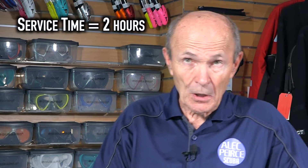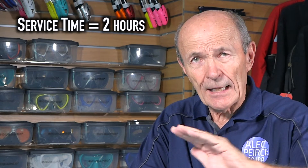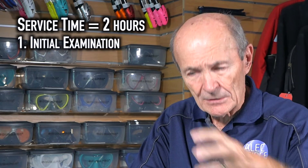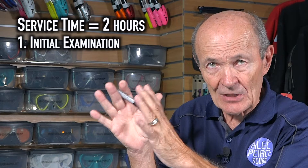Now let's talk briefly about the cost of the service. First of all, there's a bit of time involved. To do a regulator properly, in my opinion, roughly two hours. Some regs take longer, some very simple regulators take a little less time, but to be fair, a serviceman would have to devote about two hours of his time to properly and carefully service your regulator. That would include an initial examination — it's installed, checked initially, and he makes notes on what's wrong and what's right, before he even touches it.